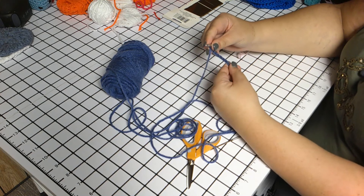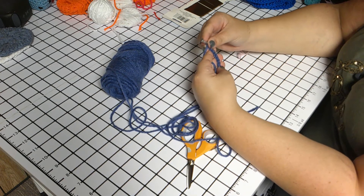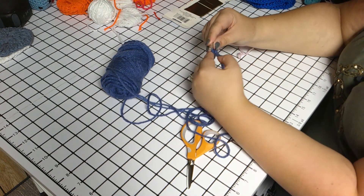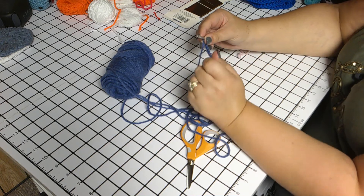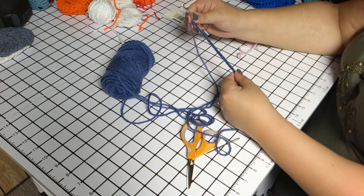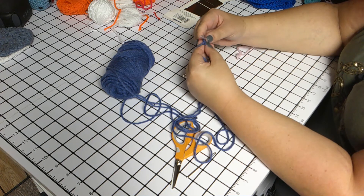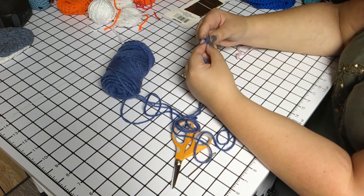If you're a first timer you might want to try doing this with a bigger hook, because a lot of times people will crochet really tight and we're going to be working into these chains we just made. If it's tight and you don't think you're going to be able to get your hook in there, you might want to unravel it and start back over. If not, go ahead and run your hand down the chain just to make sure that everything is straight — if your chain gets crooked it's going to mess it up. Now we are going to do three single crochets into the second chain from the hook.